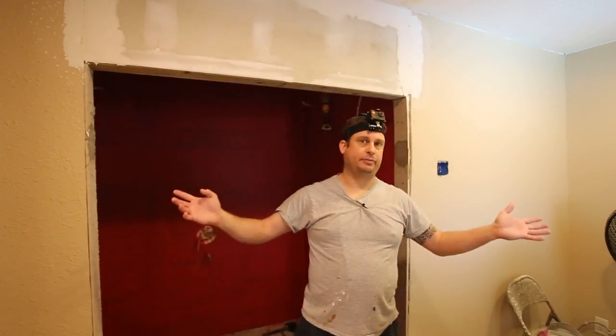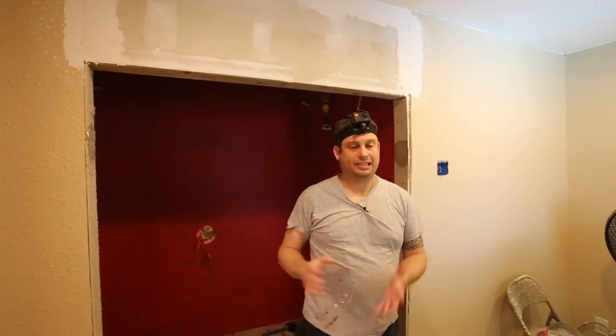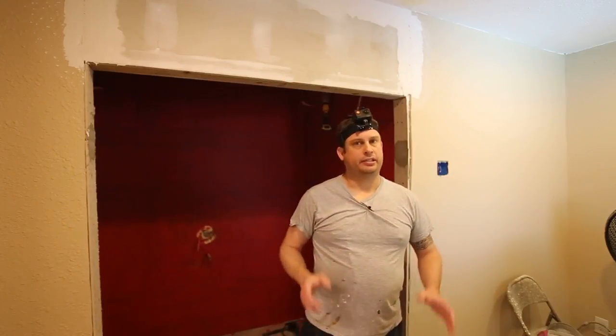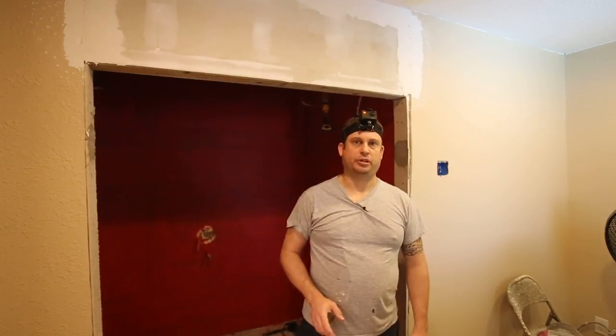There's not dust everywhere, I'm not coughing. Now, in all fairness, I do have an exhaust fan running to suck up any fine dust, but the sander with the vacuum attachment makes extremely short work out of it.